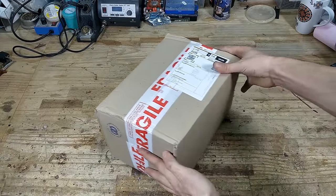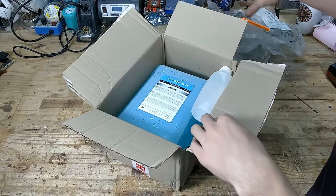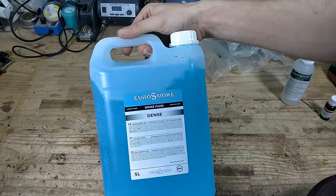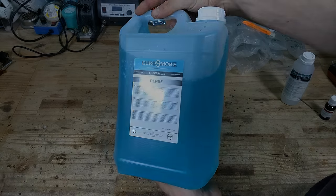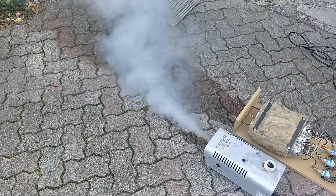I got five liters of fog liquid for 20 euros. It is possible to make some yourself for a lot cheaper, and I'll definitely make a tutorial on that in the future — so subscribe if you don't want to miss that.